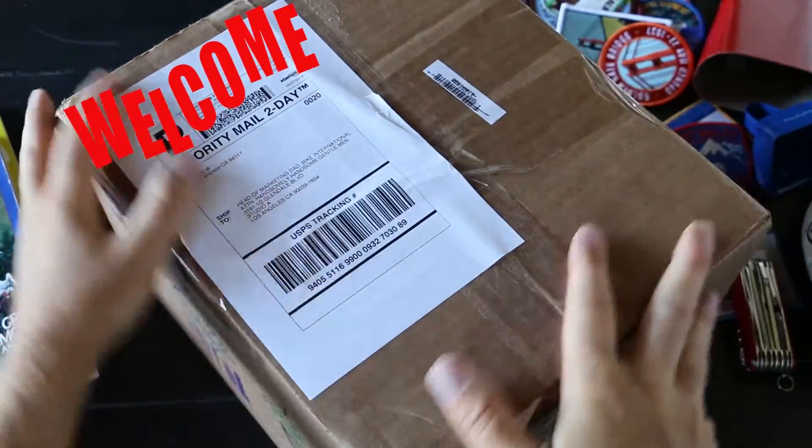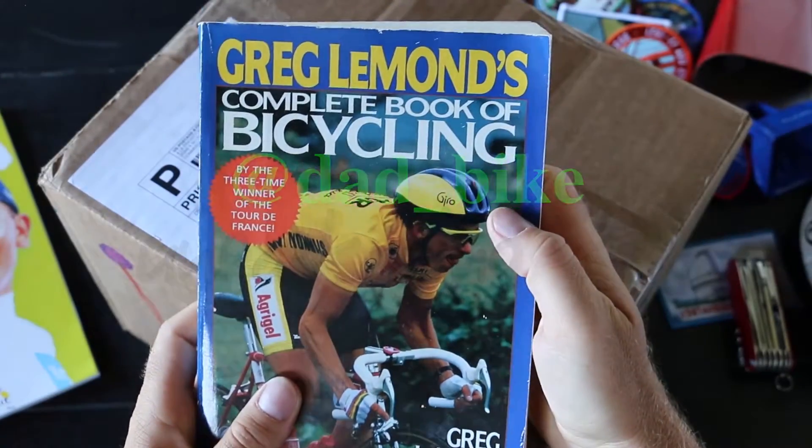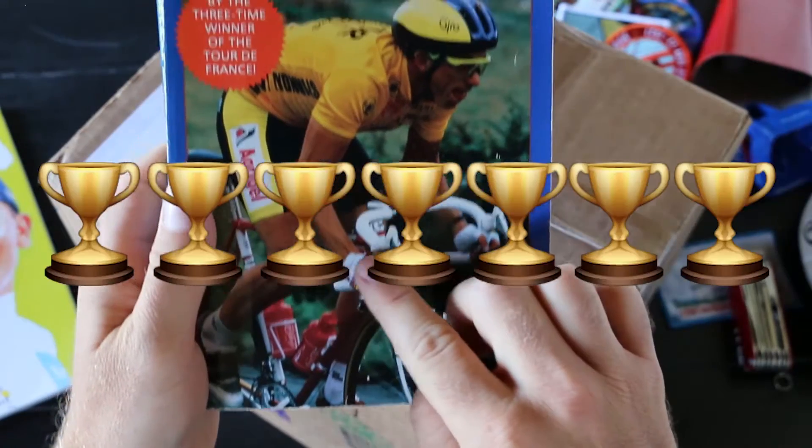Welcome to another Unpackaging with Dad Bike, brought to you by Greg LeMond's complete book of cycling. You can be a champion too.